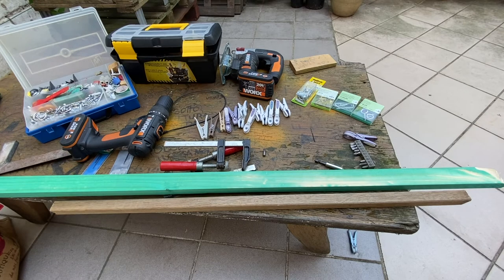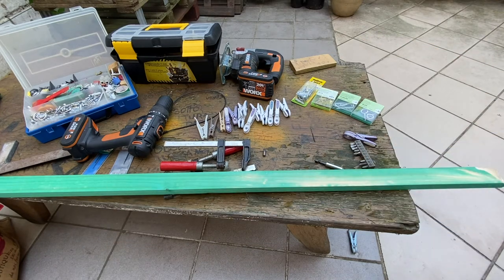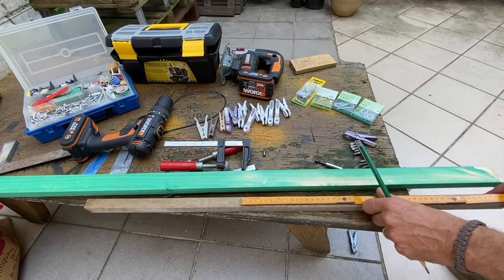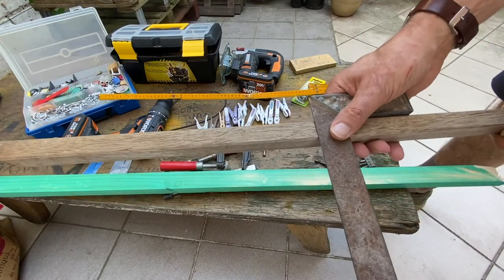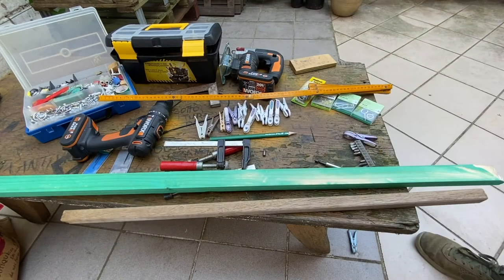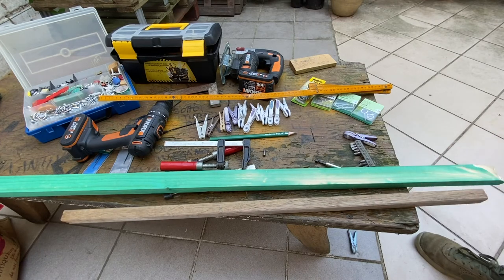Now we are going to measure the cleat. Ideally, in my case, I took 50 centimeters. So now I'm putting a mark at 50 centimeters. The first thing we'll do is cut the cleat to the right size. Here I will use a jigsaw, but you can use a normal saw or you can also take advantage of the saw put at your disposal in the retail shop.